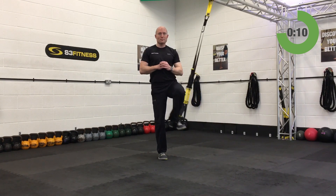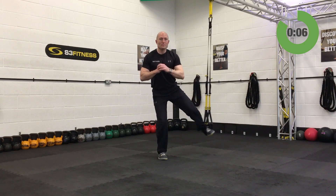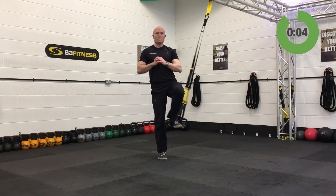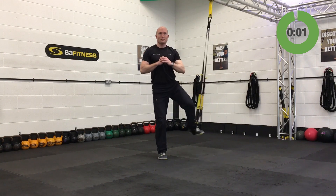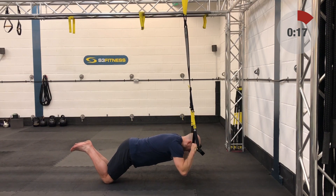Last ten seconds. Five seconds — and relax. Well done. Preacher curls — forgotten about these! Mid-calf length, kneeling down on the ground facing away from the anchor point.